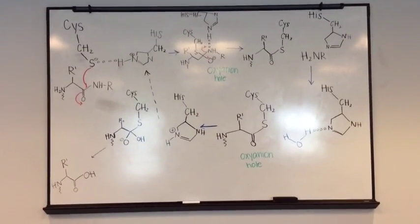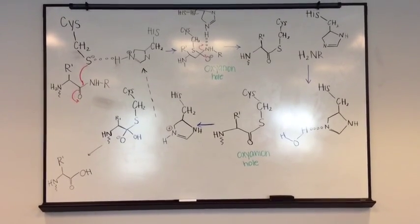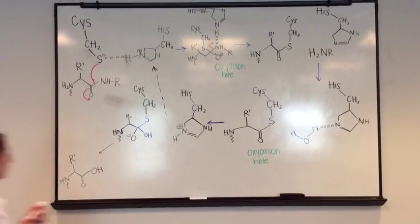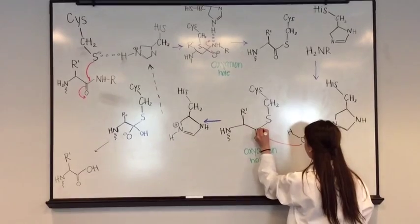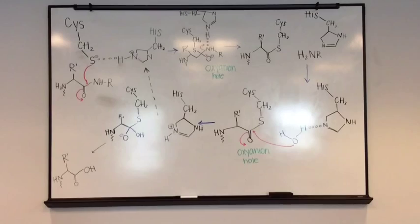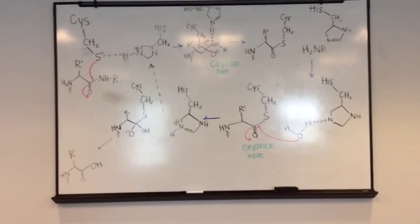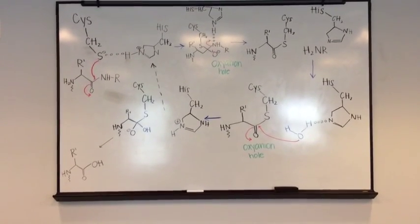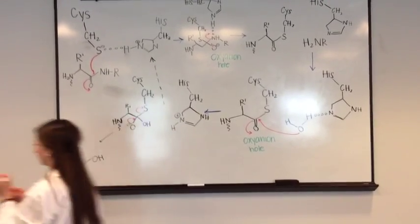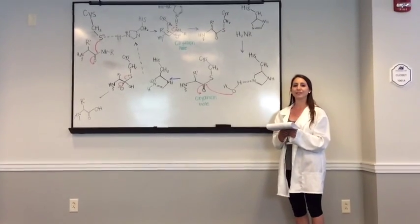Water then enters the active site and attacks the carbonyl carbon while it is deprotonated by histidine 159, again forming an oxyanion hole-stabilized tetrahedral covalent intermediate. Finally, the carbonyl reforms and the cysteine 25 sulfur acts as a leaving group, releasing the N-terminal portion of the peptide and regenerating the enzyme. This is the basic mechanism of papain-catalyzed proteolysis.